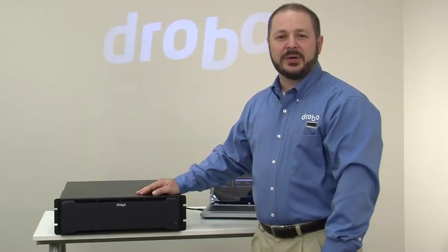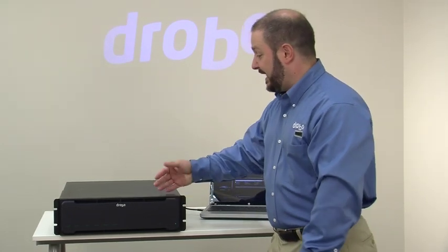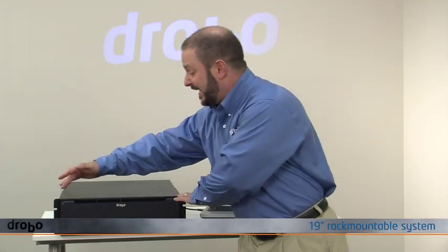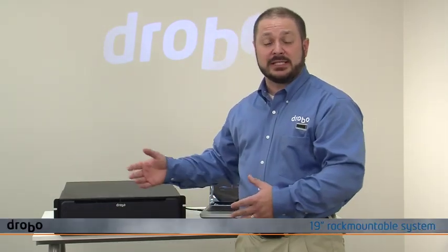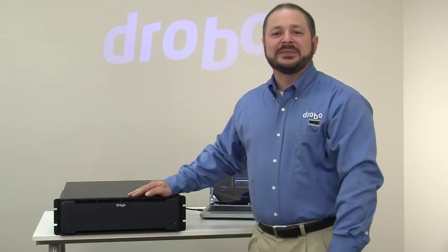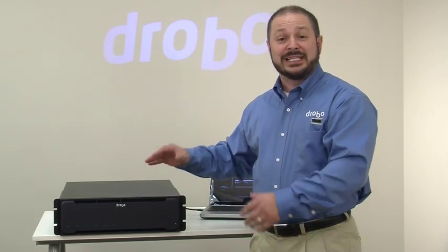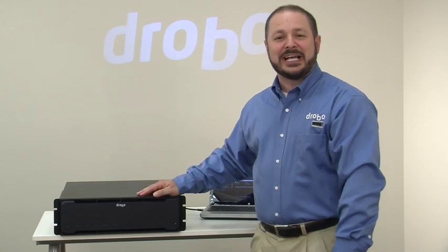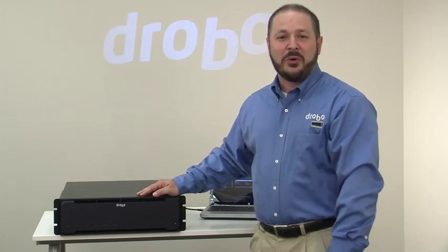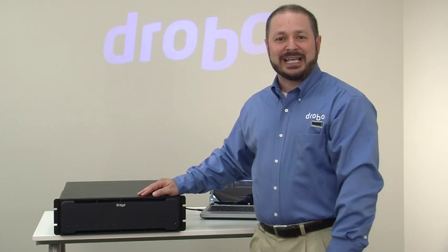Hi, Mario Blandini here with Drobo to give you a quick look at the 12 Bay SAN Storage for Business, Model B1200i. You'll see here that it's powered on and it's a fully 19-inch rack mountable system. There's no rack mount kit — it mounts by the ears which are integrated into the chassis. A little bit louder than the average Drobo, this is something you definitely want to put into a server closet or an IT room. It's built for small and medium business IT throughout.